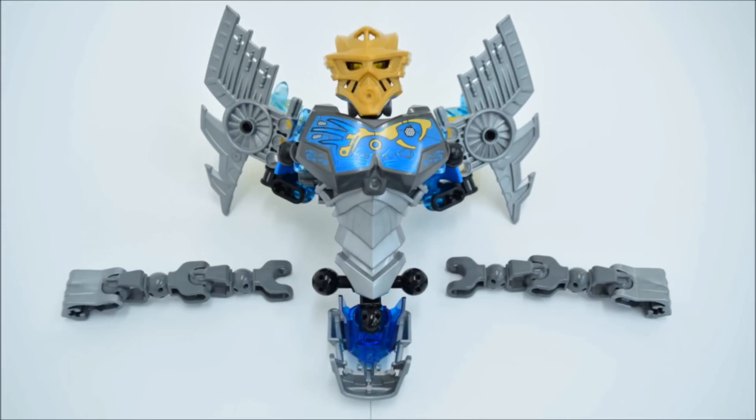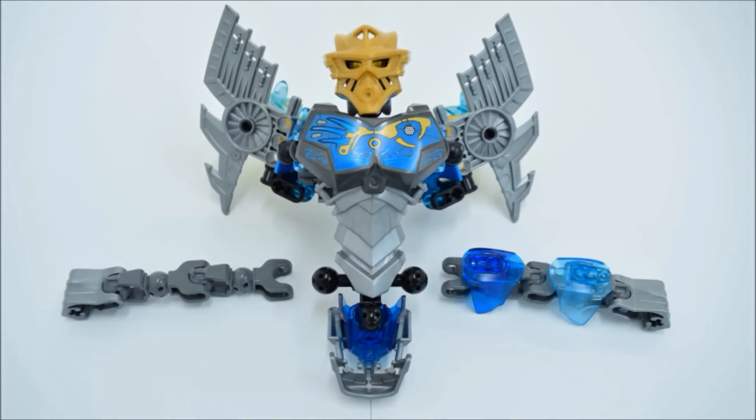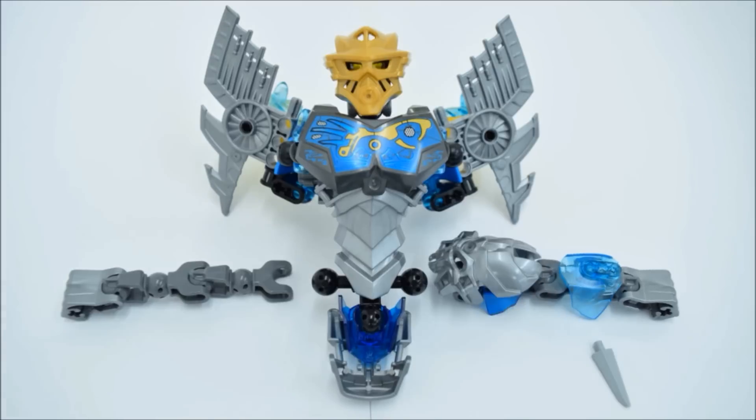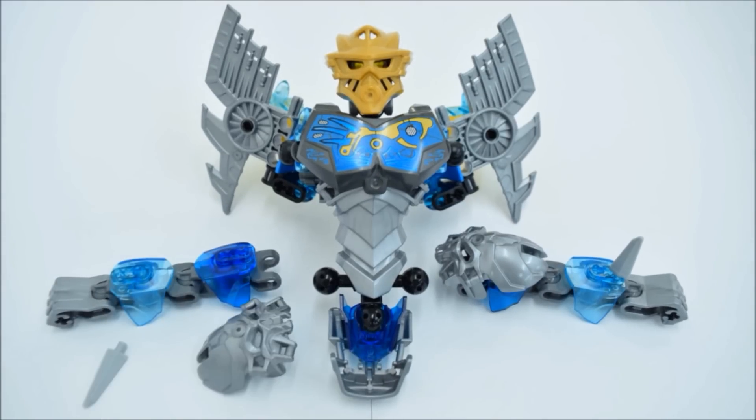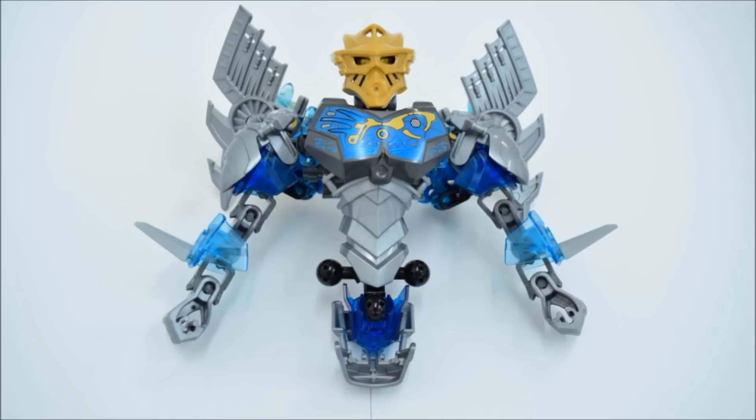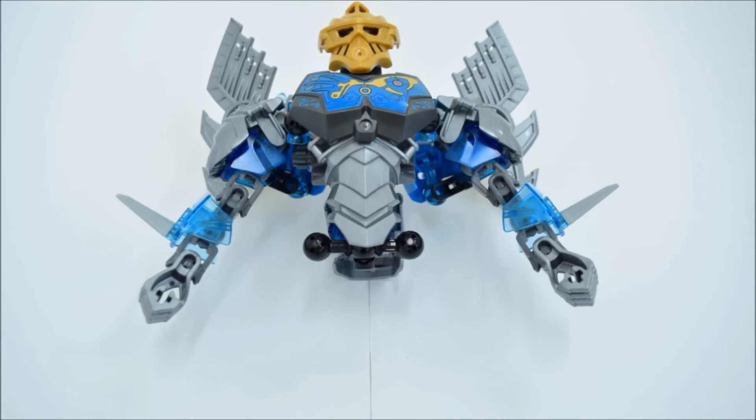Next, working on the arms. This is neat — you've got to stick a skull spider kind of in there. And if you do it right, it should actually clip in pretty well. So give it a try.